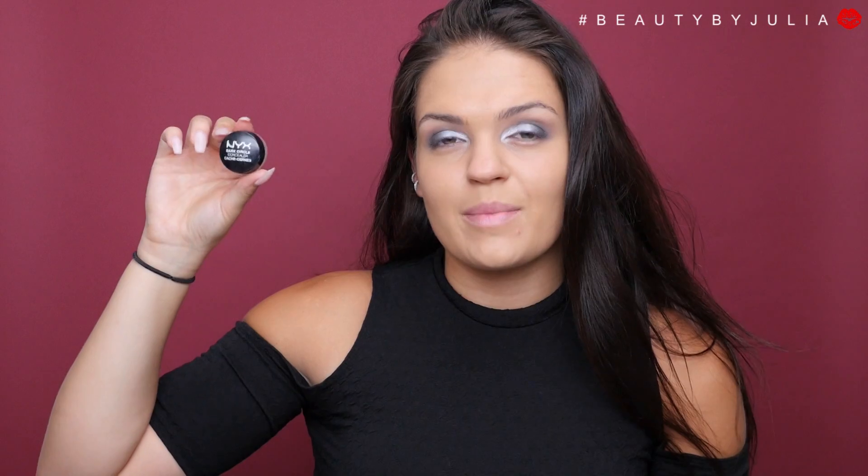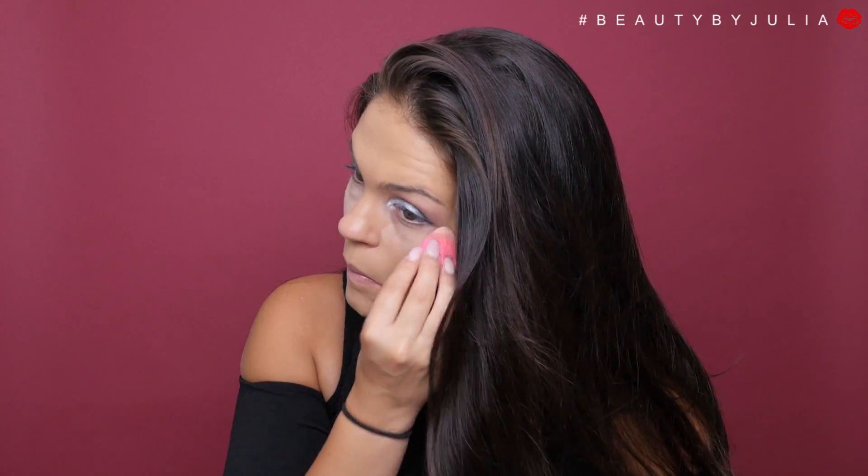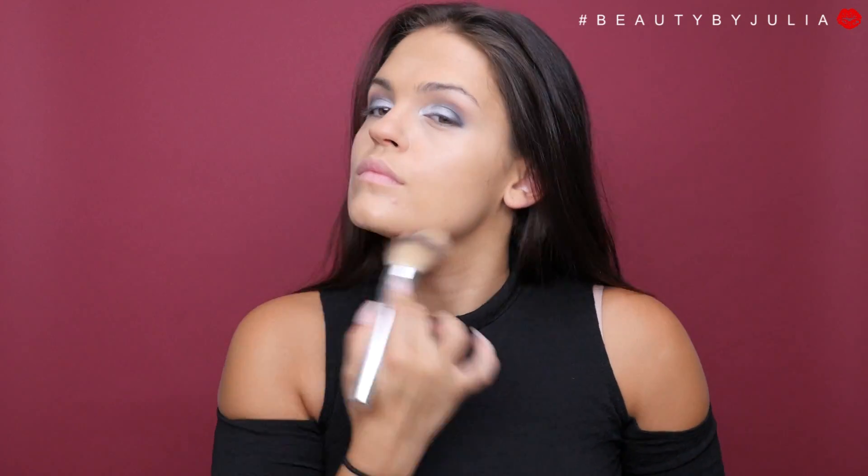To highlight underneath my eyes, I'm going to be using my NYX concealer in number two, which is the dark circle concealer. To set my foundation, I'm going to be using my IT Cosmetics Bye Bye Pores.